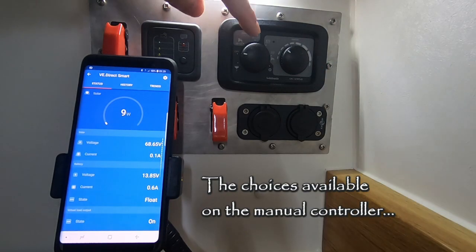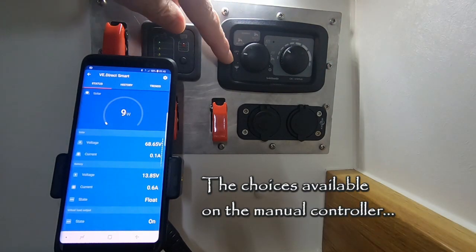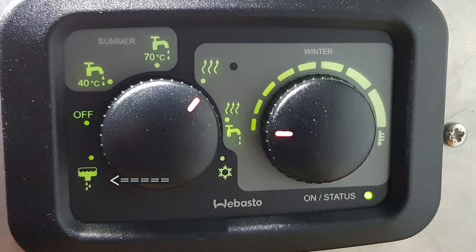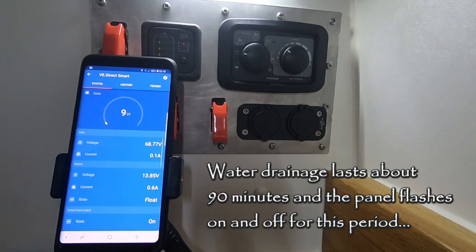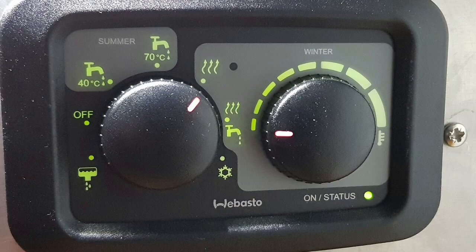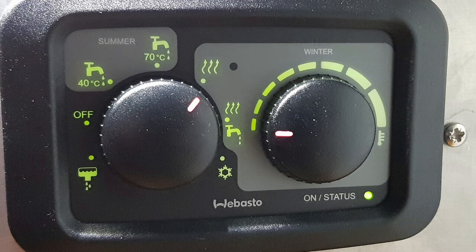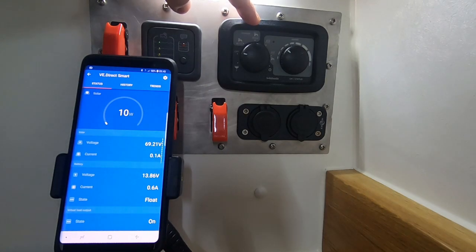On the left, the mode switch. Bottom left allows you to manually drain the boiler of water. It will drain automatically if the temperature drops below 6 degrees. These two choices for summer really just control the temperature of the water — either 40 degrees C or 70 degrees C. In summer mode, you won't get any heating of the van.